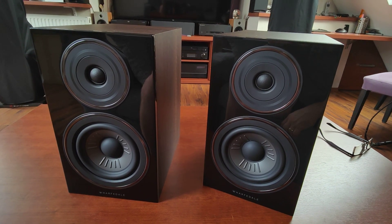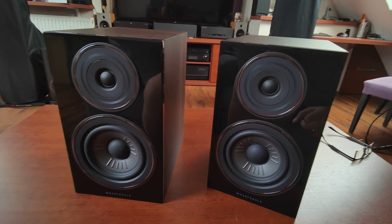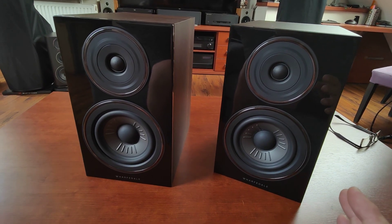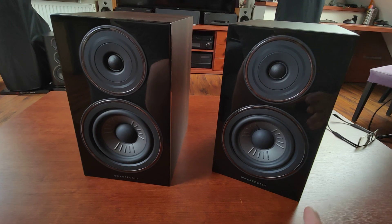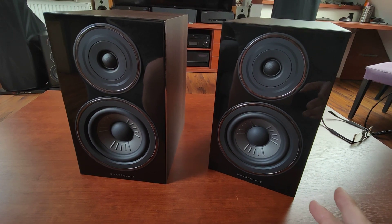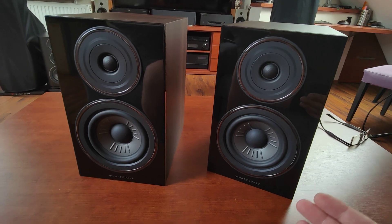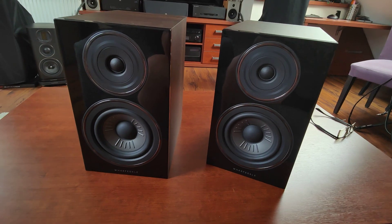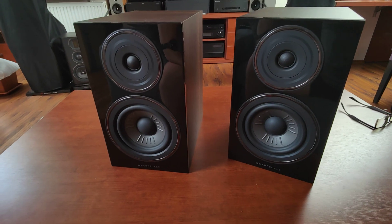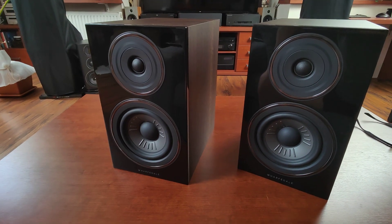Now about the most important thing: sound quality. Starting from the bottom — the bass is surprisingly deep, it's agile, it's fast, and it hits hard. I'm serious — I was really surprised how low these can go. In my bedroom I was using them about 20 to 50 centimeters from the back wall and about 40 to 50 centimeters from the side walls, so quite close to the wall, but I never felt the need to augment them with a subwoofer of any type.